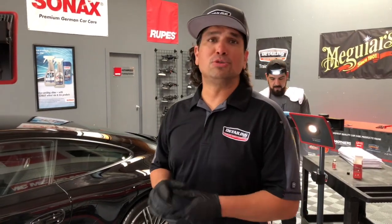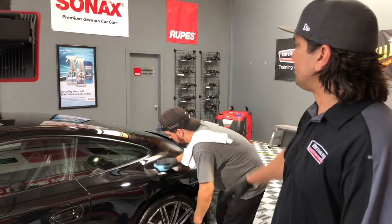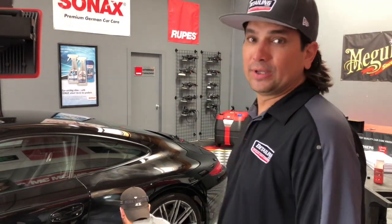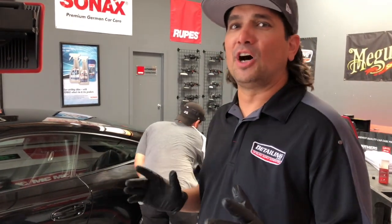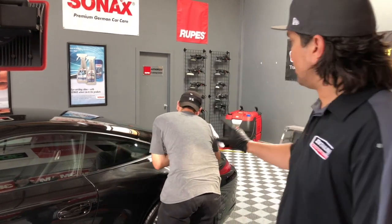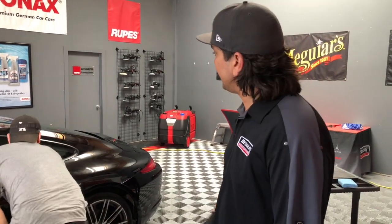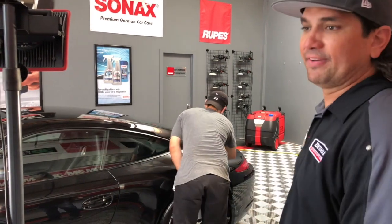We're on the home stretch. We're down to the last side of the top here. JC's going to apply it to the back side of this quarter panel. Once we get it on there, we've just got the door and we'll be done with this coating application. A little bit warmer weather, but the humidity is fine, so we're not seeing it flash too crazy. You can get a closer look to see how this application is going and how JC's taking the approach of getting the product onto the panel, spreading it, and then buffing it in.